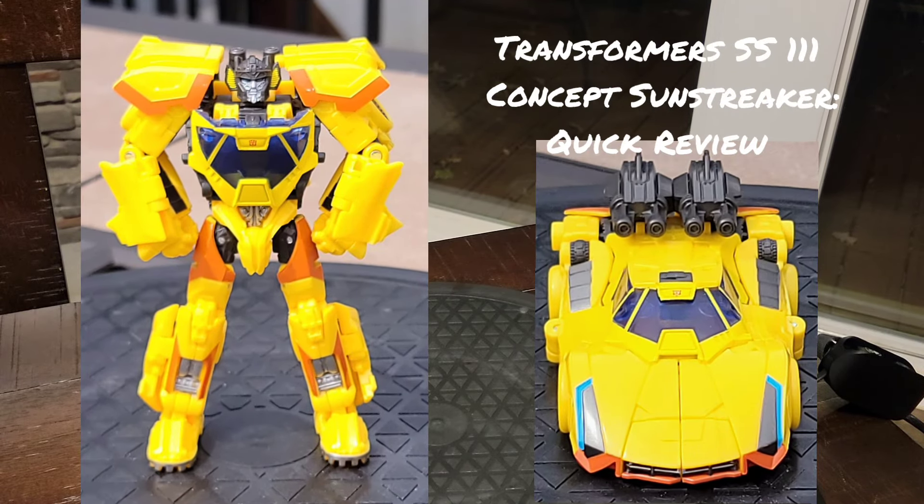Good afternoon folks, this is DarthRavage07 coming to you today with another quick review from the back porch. Got in today from the CMD store, the Sunstreaker Concept from the Studio Series. He's number 111 in the series.